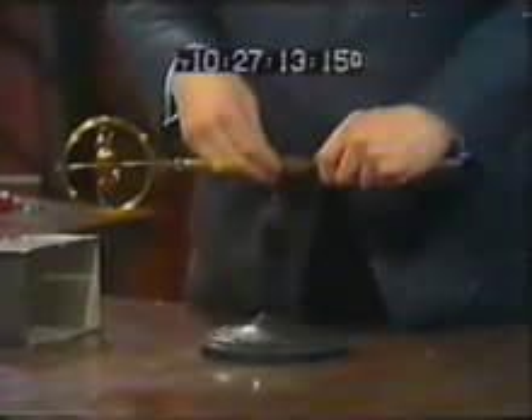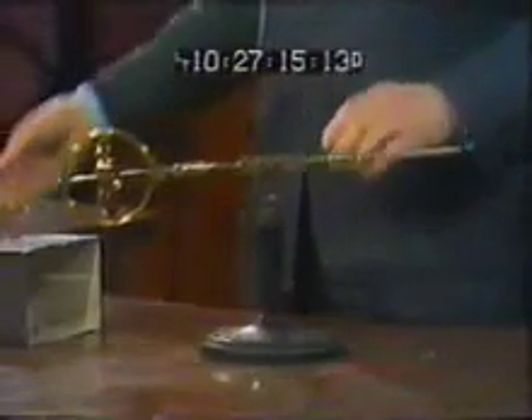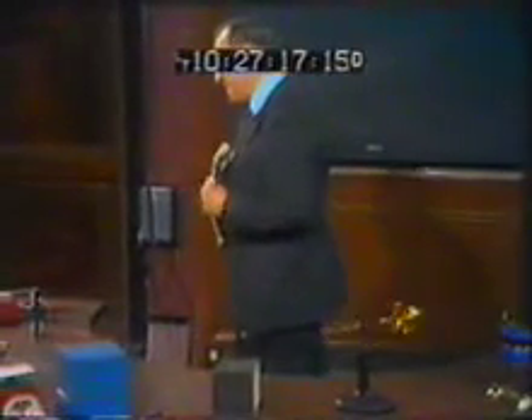Let us go one stage further with this — to something bigger, something more scientific where we can make measurements.